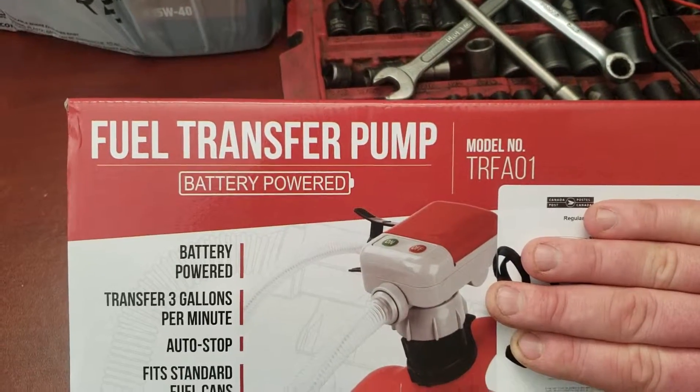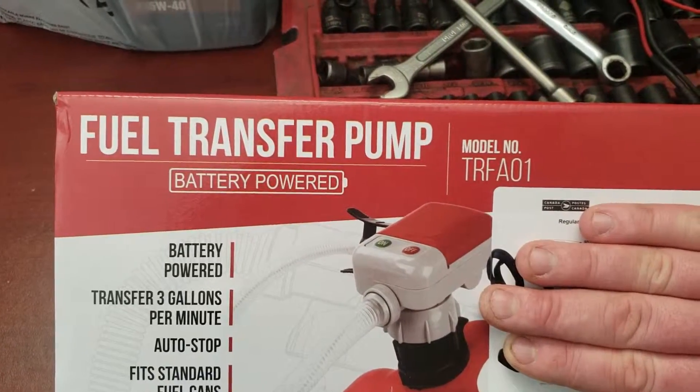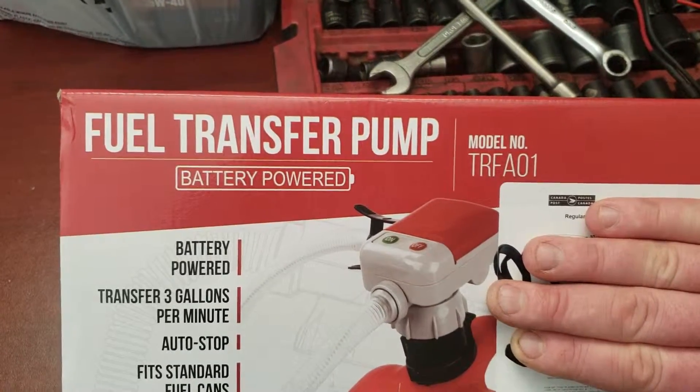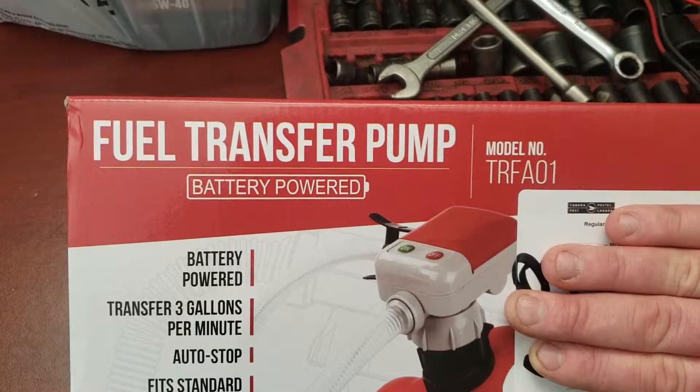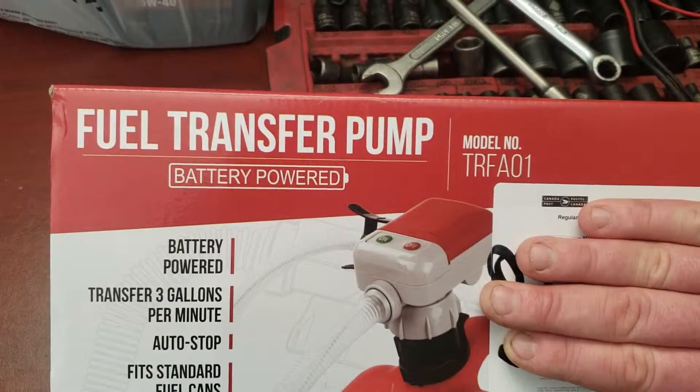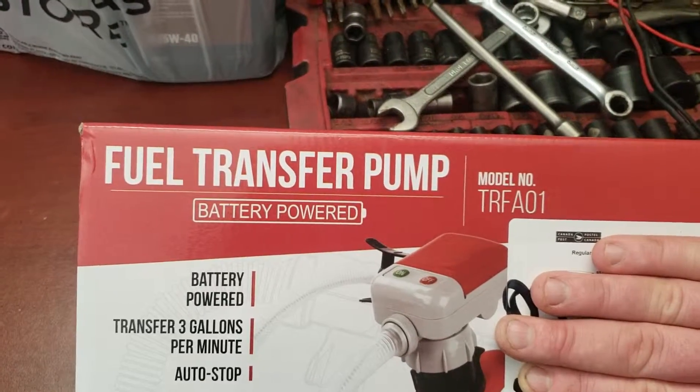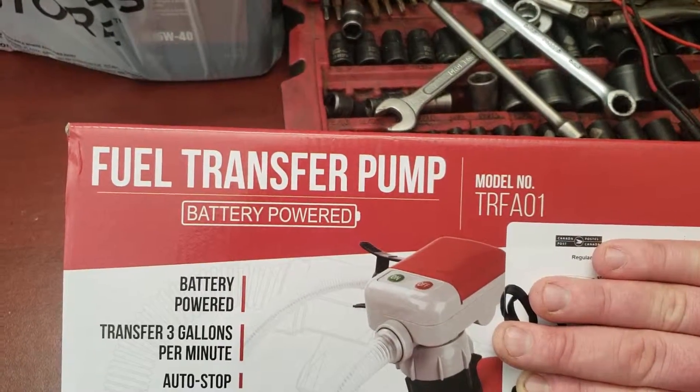I found this on an advertisement on a YouTube video I was watching. Most times I do skip them, but this one definitely seemed interesting. Yesterday, a neighbor has an identical pump, but it's two years old. He says it works perfectly and it's one of the best investments he's ever made.